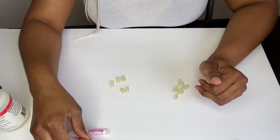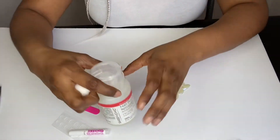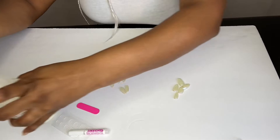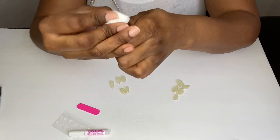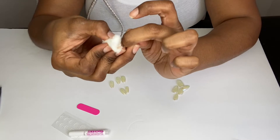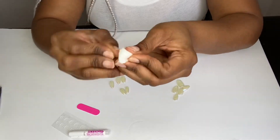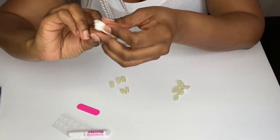Next, what you're going to want to do is take your buffer — but actually, before we do anything, you want to make sure you remove any residue or nail polish off your nails, so you're going to need a cotton ball and some nail polish remover. I'm just going to go around my nails real quick — I've been painting my office so I do have some paint on my nails, not necessarily nail polish, but I'm still going to get that off. You want to make sure your nails are nice and clean: no debris, no residue, no nail polish, no glue, no acrylic, no gel — get all of that off.